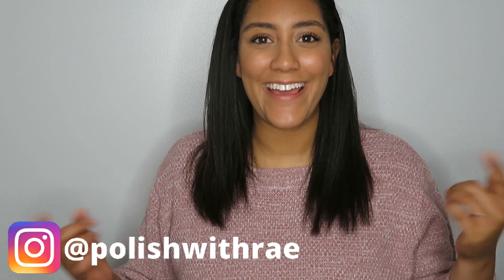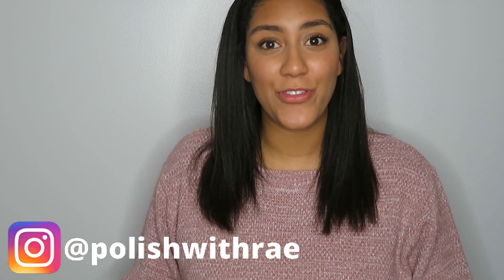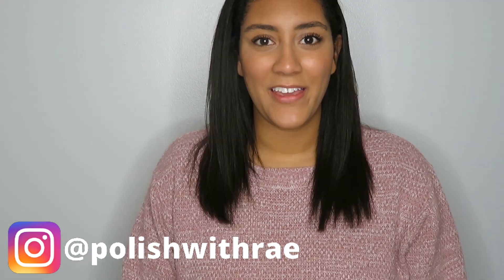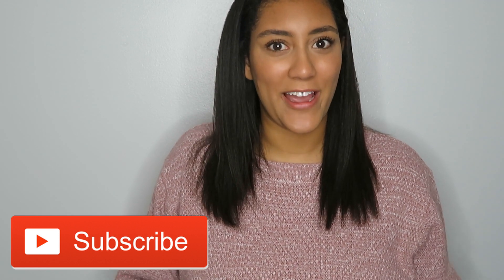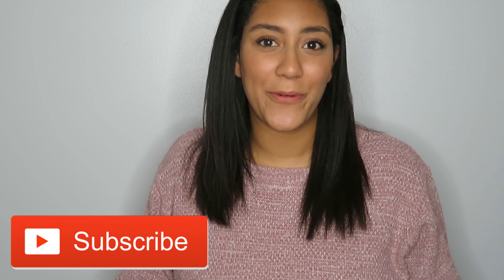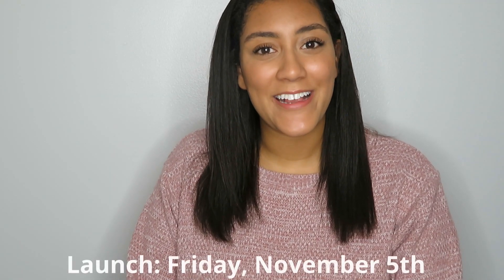Hey, welcome to Polish with Rae! I'm Rachel, and today I'm going to be sharing with you the new Vintage Holiday Glam collection from Stella Chroma. Before we get into the beautiful polishes, go ahead and give this video a thumbs up — that lets me know you like my live swatch and review videos. And if you haven't already subscribed, you totally should! I upload new live swatching videos every week.